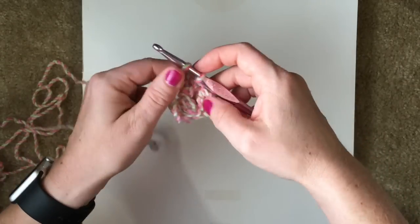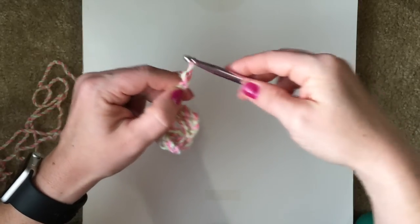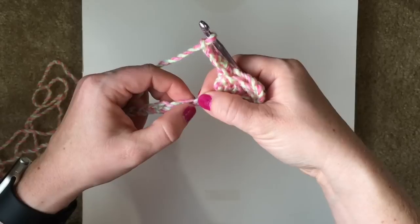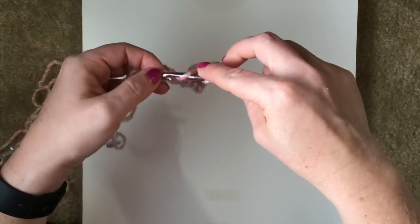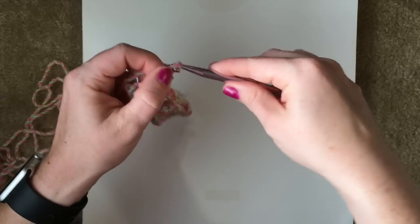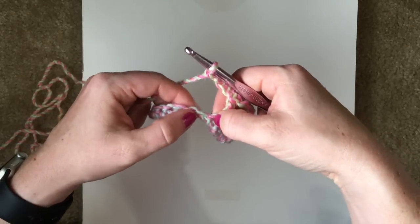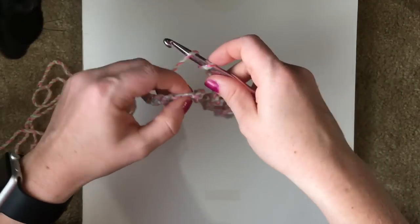Next we are going to chain 4 — 1, 2, 3, and 4. And then down here we're going to skip the next 4 chains — 1, 2, 3, and 4. And in the next chain you're going to work a double crochet.